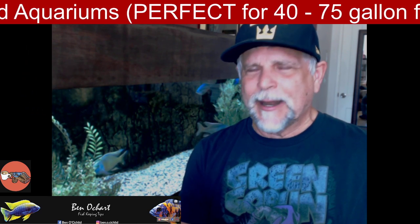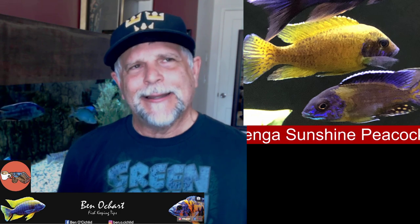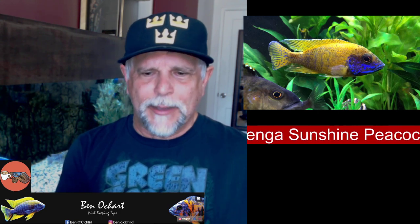The first fish I'm going to add to the list of seven for a 40 to 75 gallon tank is the Benga Sunshine. That's a beautiful fish — the one you see here I picked up from Trevor O'Shea at the Wonder of Cichlids. If you have a black background like I have in the 100 gallon, it really adds a lot of pop. That yellow combined with the blue in the face is just a beautiful combination, and it's a fish that gets a lot of comments when people come around and take a look.